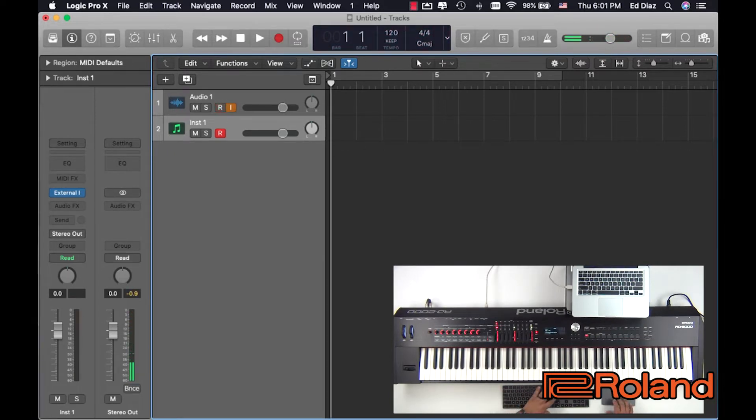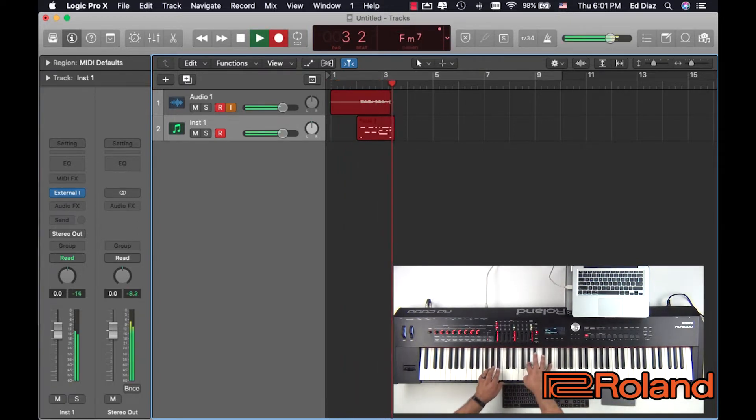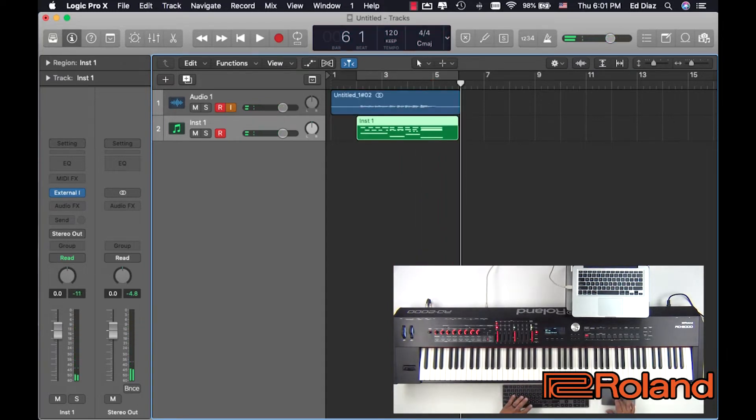Now let's record both audio and MIDI. I'm going to take off that count in, back it up again, record right into here. Great. So I just recorded that, and right now you're not going to hear any difference when I hit the playback, because it's going to be triggering MIDI and the audio simultaneously.